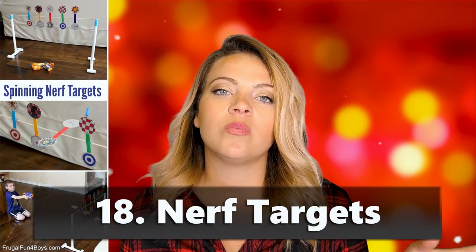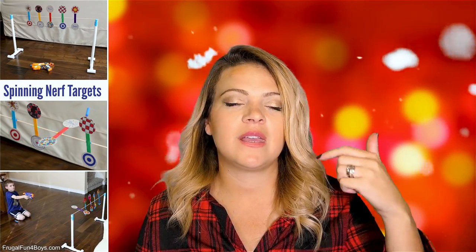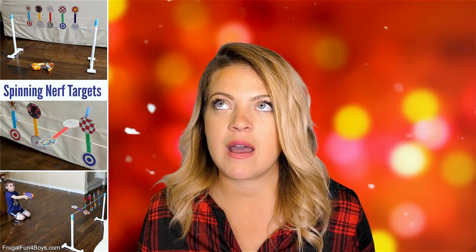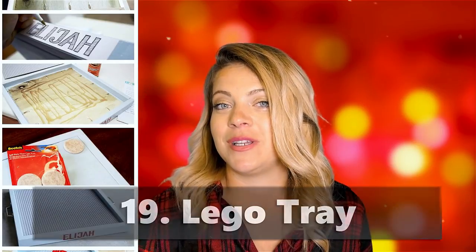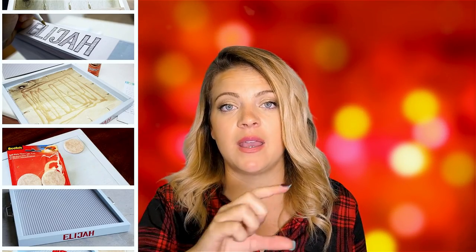Nerf targets — if your kids are into nerf guns and nerf wars, make targets to put up all over the house, including spinning ones they can play with outside. You can make them out of felt or fabric. Lego tray — not tracks, a lego tray — you line it with those big lego sheets, put their name on it like 'Spencer's Lego Fantasy World,' and pair it with a couple sets of legos.